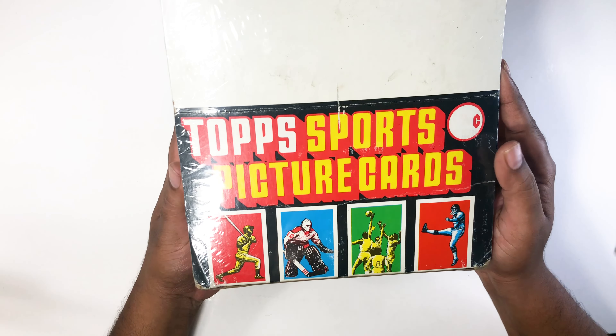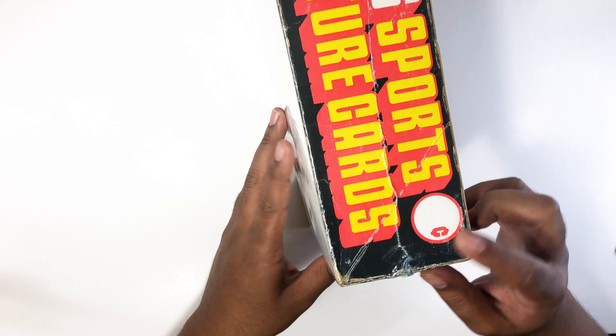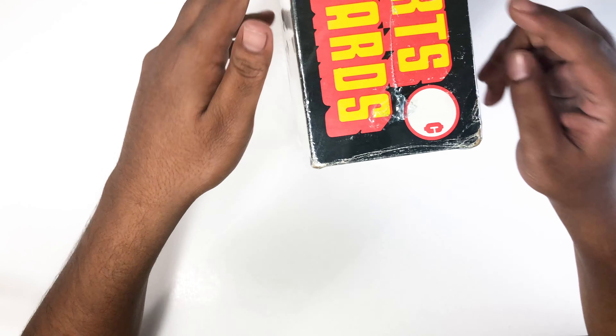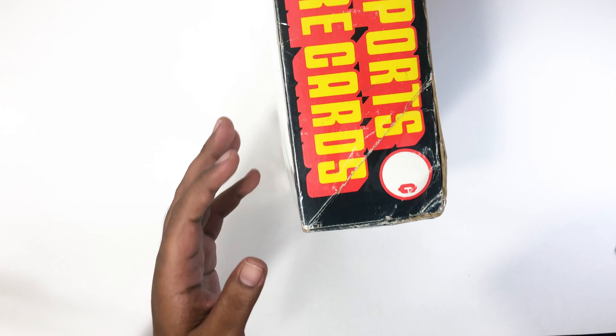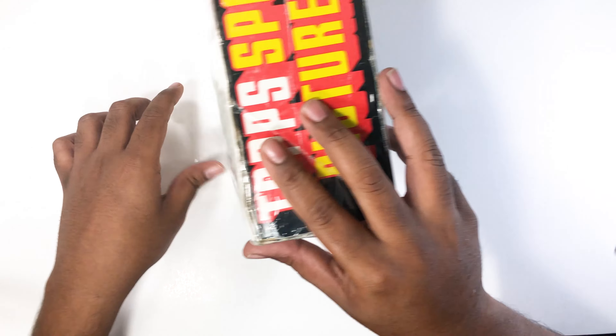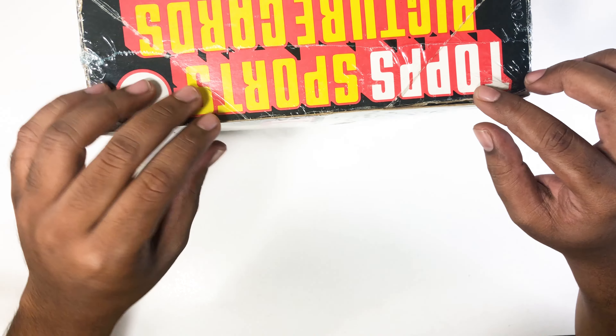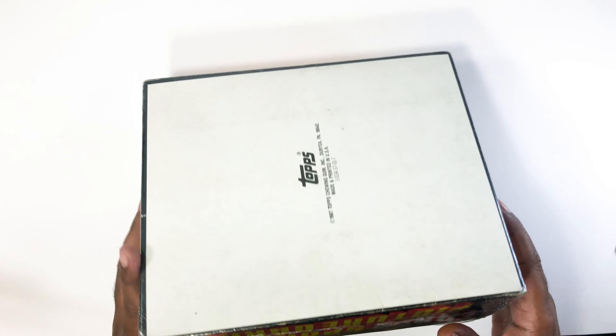It's a sealed top sports cards — top sports picture cards — and it's actually sealed. I want to open it because do you see the damage on this thing? I can't help but think it's resealed. I got it for a good price, so we will find out together. We'll open the stuff inside and see.